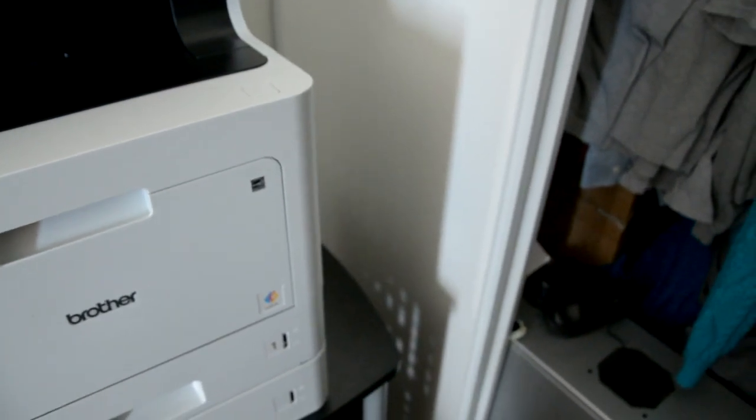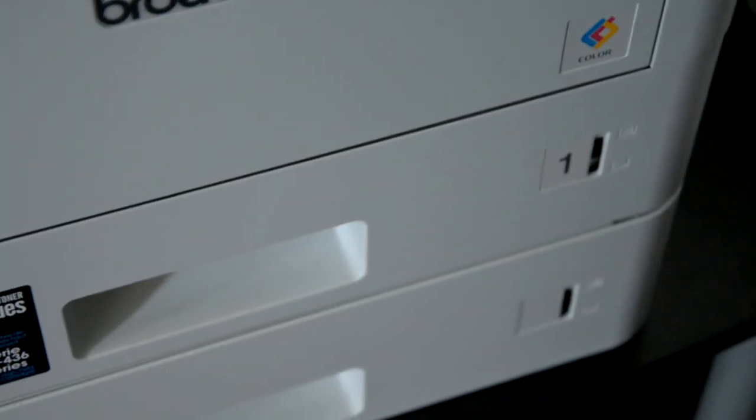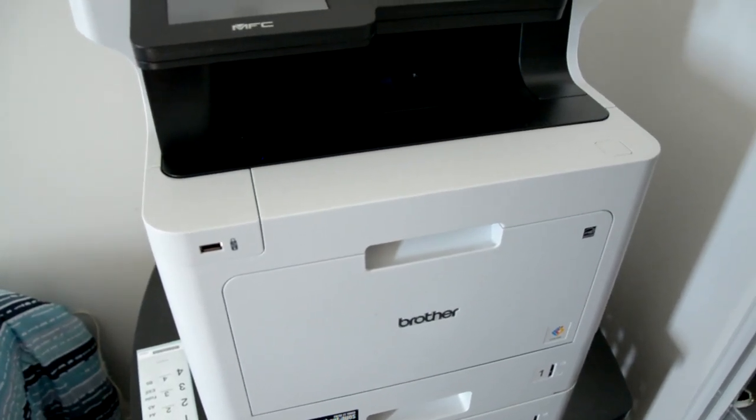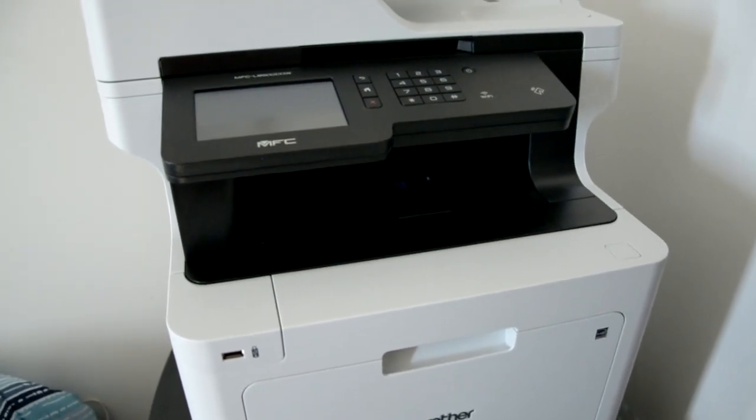Everything performs well. As you can see, it's all set up — tray one is number one here. Right now I'm going to be doing the rest of my setup and reading through my PDF manuals to experience and plan out this thing.